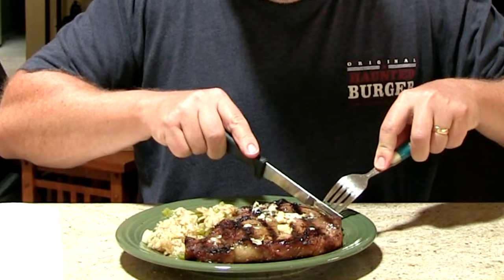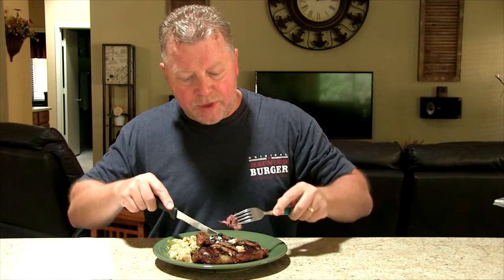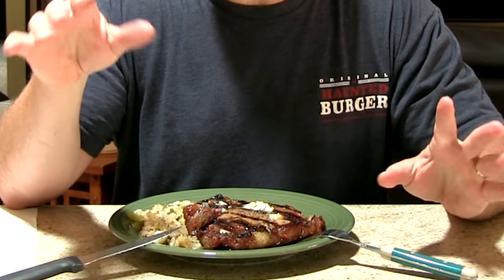Now how is it — how did it turn out? Let's take a look here. I let this rest about five minutes. Let's take a cut here — what do you think? Can you see that? That is just too good for words. Got some pink in there. Let's go ahead and cut that. That was just really good. Perfect. The rub was good, the cook on here is good — as you can see we're getting char marks. My rice is going to be amazing. I'm going to add a salad to it. But that's how you cook a ribeye on a Pit Boss Austin XL.